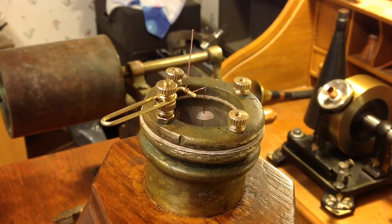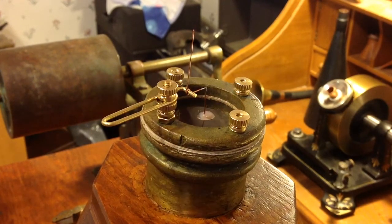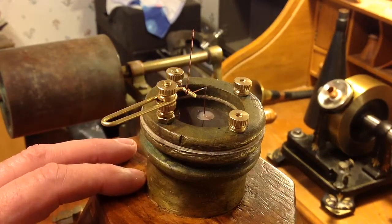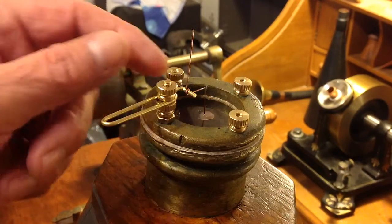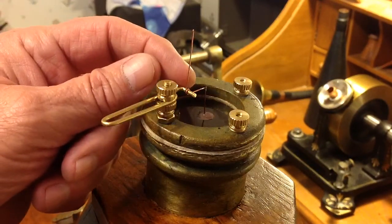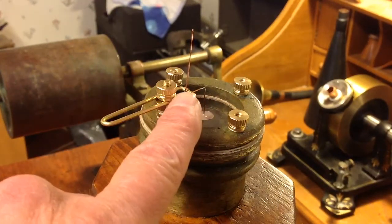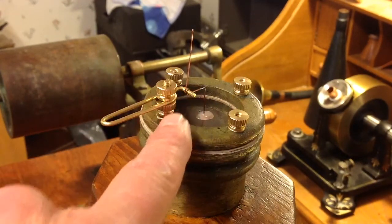Whether it's going to work is problematical. The design is really, really inefficient on this machine. And my major concern is, of course, this pivot. I'm thinking I'm probably going to lose all of my motion in the pivot itself.